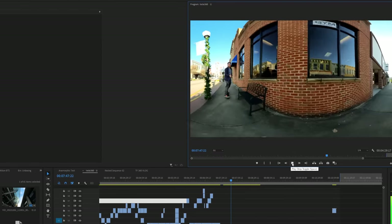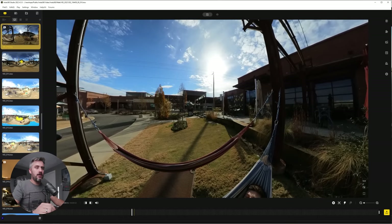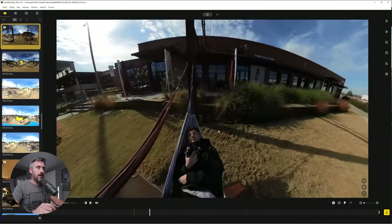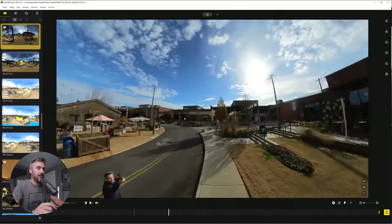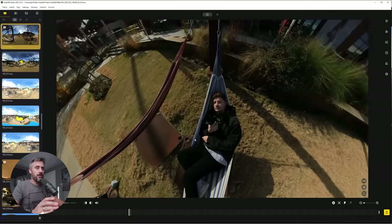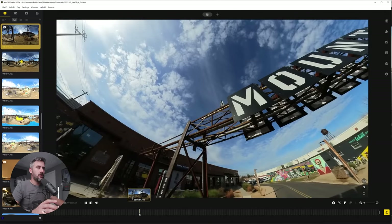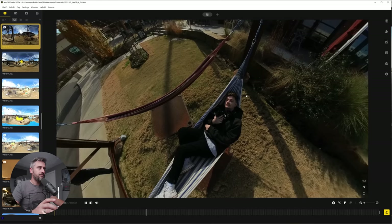Editing 360 footage is actually really simple thanks to Insta360's studio software. If you put a 360 video into Premiere Pro, it's not going to have any idea what to do with it. So we use the 360 software, then export the videos to import into Premiere Pro. Once we have our video, we can click play and look around in any direction to see 360 degrees. The thing that makes this studio awesome is the key framing — with a shot where we want it to start looking at Matt and end showing a sign, we simply find the beginning of the shot and add a key frame.